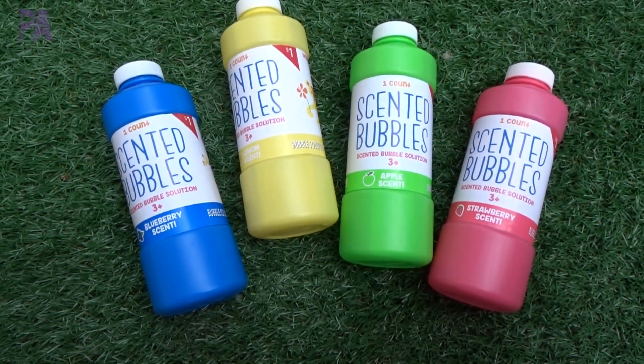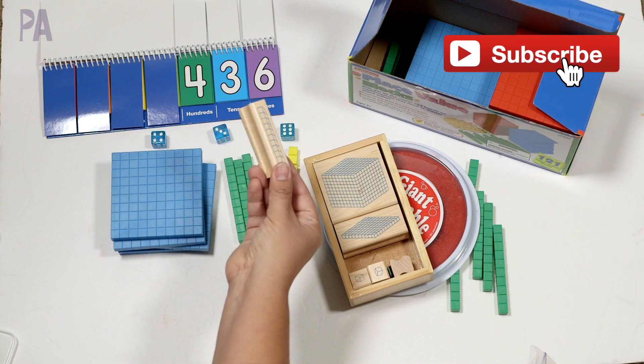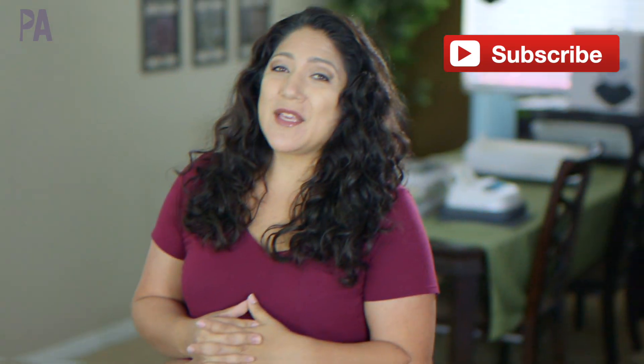If you are new here, I would love it if you were to click that subscribe button. We do educational activities for kids and lots of ideas and inspirations through play. I also show you where I source these products, like in these Dollar Tree hauls or Dollar Tree shop with me, so you can do many of these things at your home too.